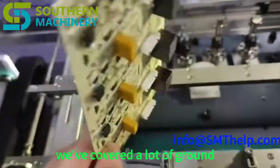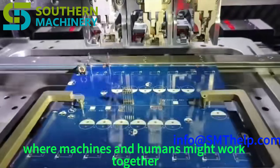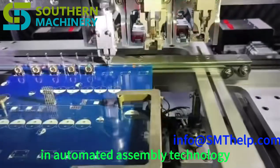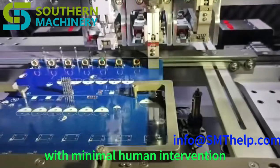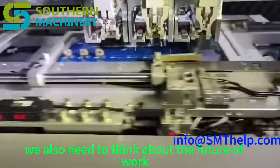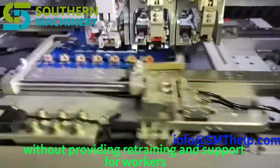As key takeaways: the S7020 series represents a significant leap forward in automated assembly technology — precision, efficiency, and reliability, inserting thousands of components every hour with minimal human intervention, boosting productivity, lowering costs, and leading to higher quality products. But we also need to think about the future of work and the role of human workers in an increasingly automated world. It's important to consider how we implement automation technology to ensure it benefits society as a whole and doesn't lead to widespread job displacement without providing retraining and support.